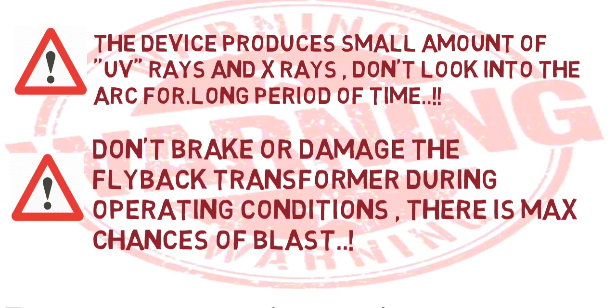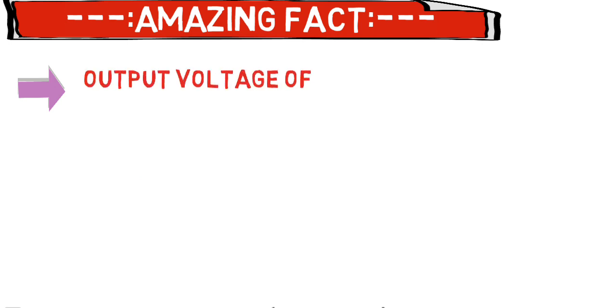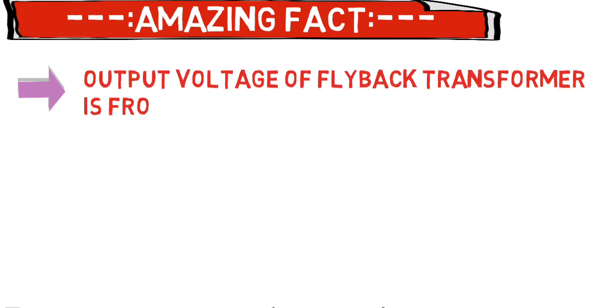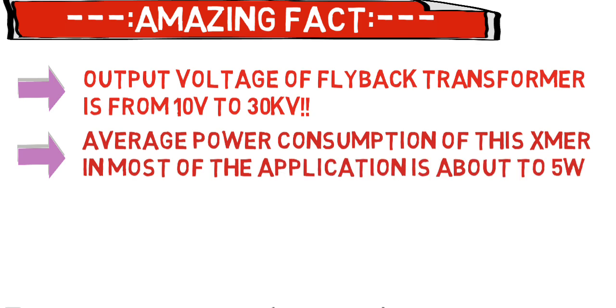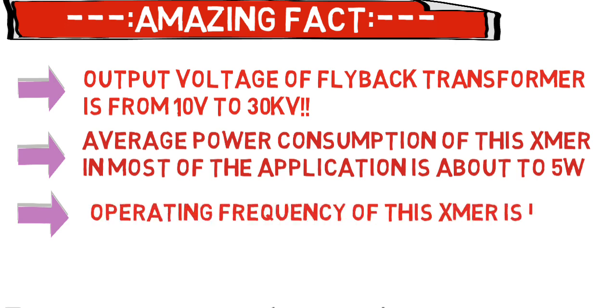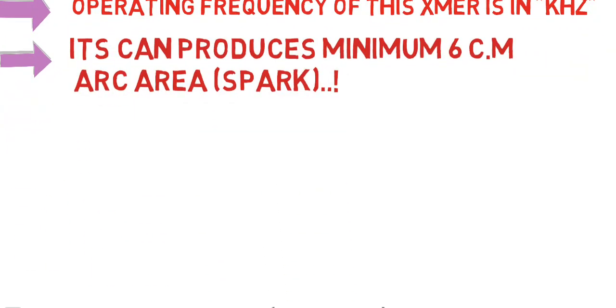Besides these dangers, there is also an amazing fact about flyback transformers: the output voltage is from 10 volts to 30 kV. Average power consumption in most applications is about 5 watts. The operating frequency of this transformer is 30 kHz, whereas a general transformer only works at 50 to 60 hertz.